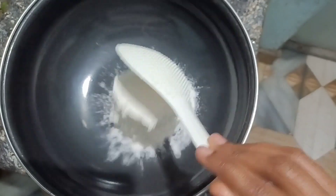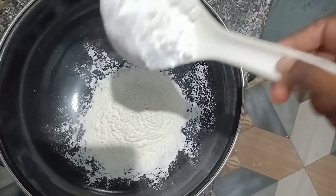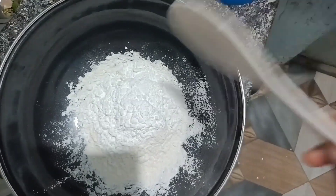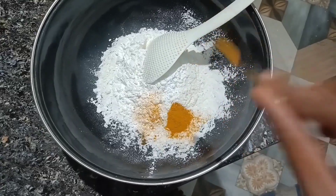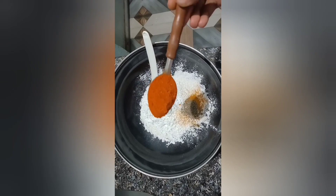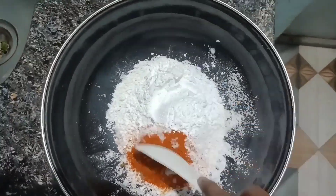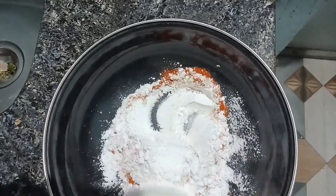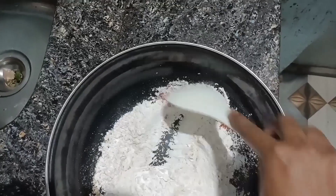We're going to add corn flour. We have eggs and a piece of corn flour. We will mix the chicken — we will mix it.